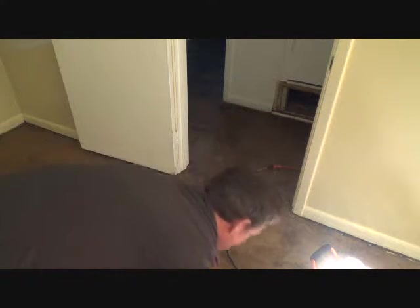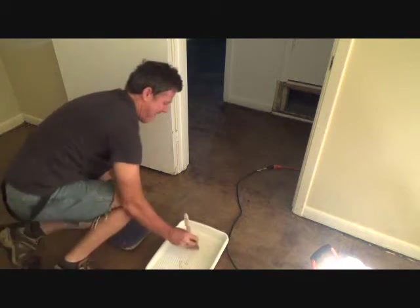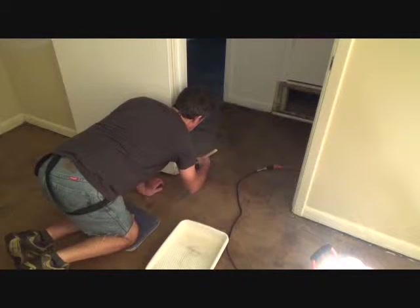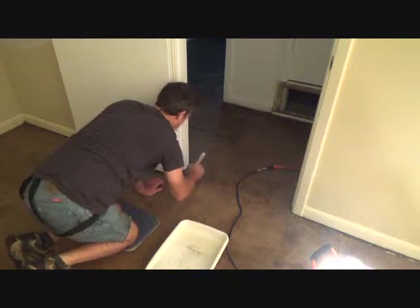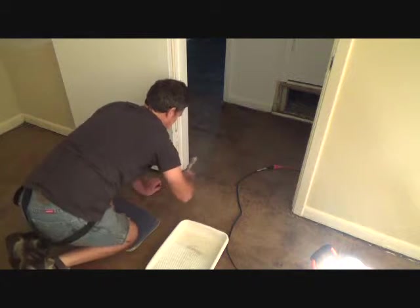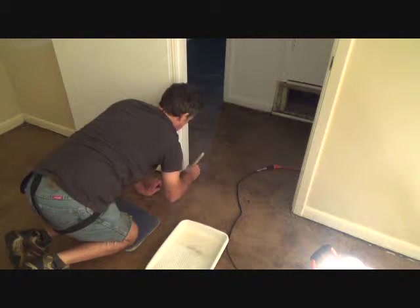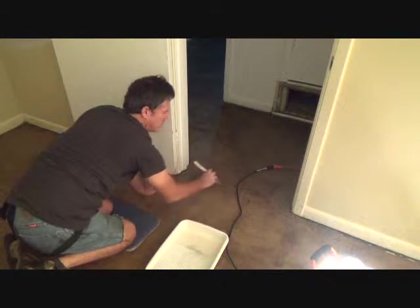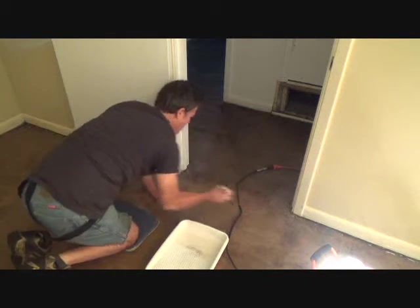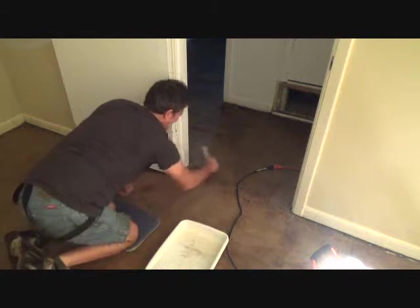Now let's see how we're going to go around this door here, just the same way. Don't be afraid to use your paintbrush both directions. And any holes that you encounter, try to get some of the material out of them — not too much, because it might have a tendency to dry white.